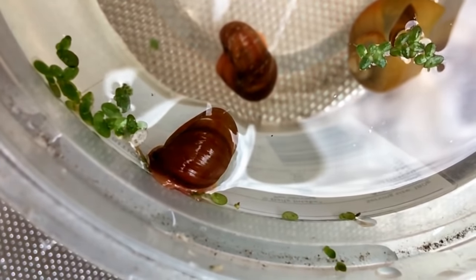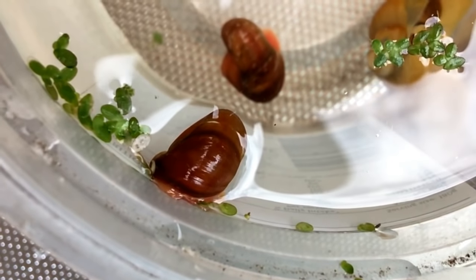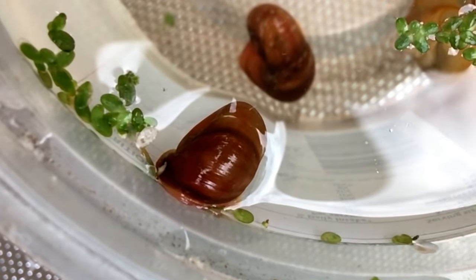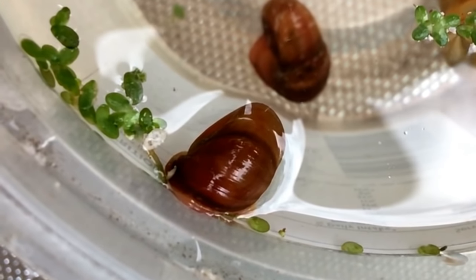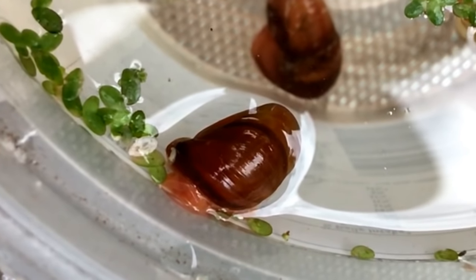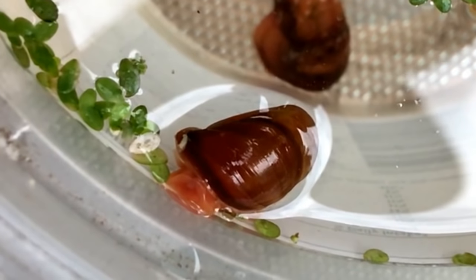In an aquaponics setup, the loop is open because you produce plants — and while you can sometimes feed your fish with those vegetables, most of the time you still need to add fish food. But if you put snails into the aquaponics setup, you really close the loop, because the algae are going to be eaten by the snails, the fish poo nitrogen into the water, which produces new algae, the algae produces new snails, and those snails are eaten by the fish again.